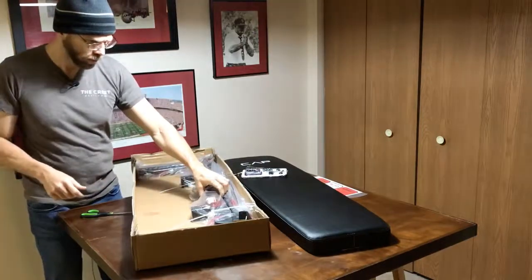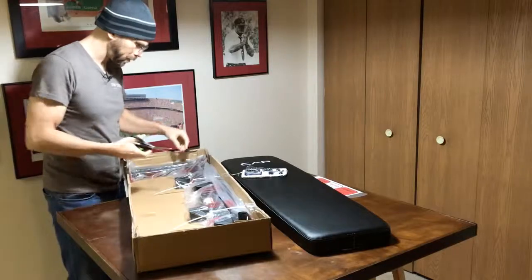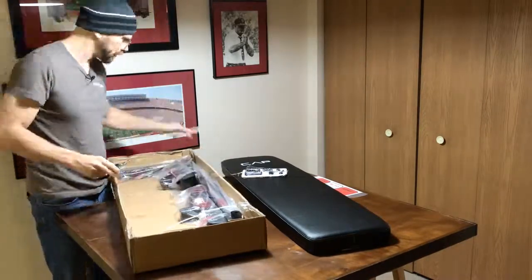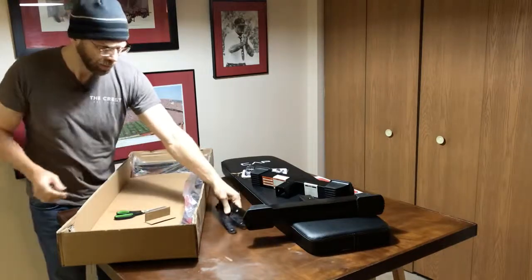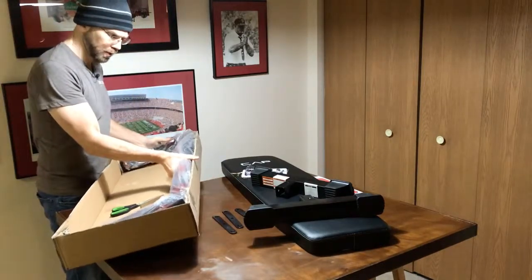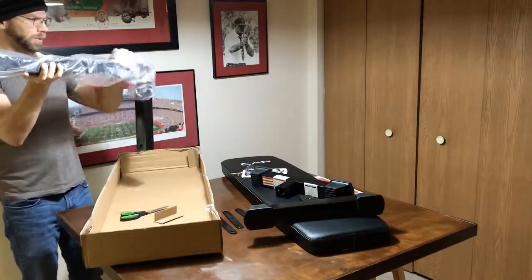We'll set this off to the side for just a moment. Everything is zip tied in here, so I'm going to have to break that open — hopefully it's not too tough. Looks like we've got a couple little brackets, and this looks like it goes up underneath the bench itself.